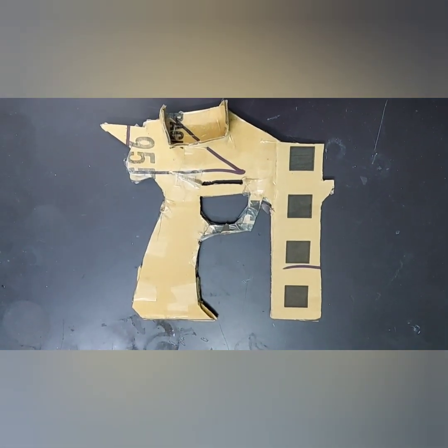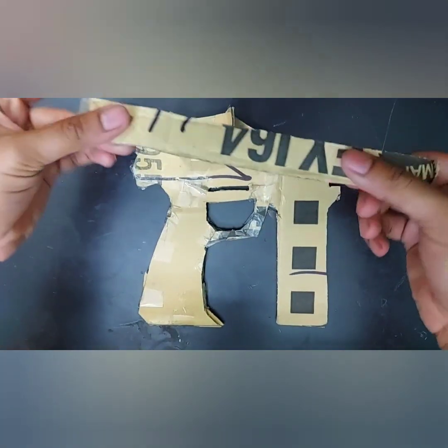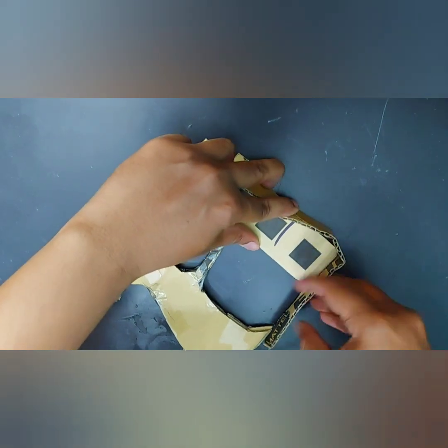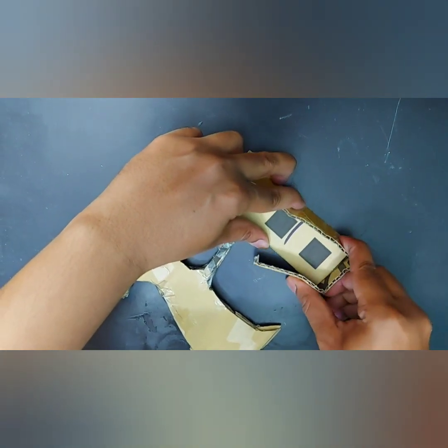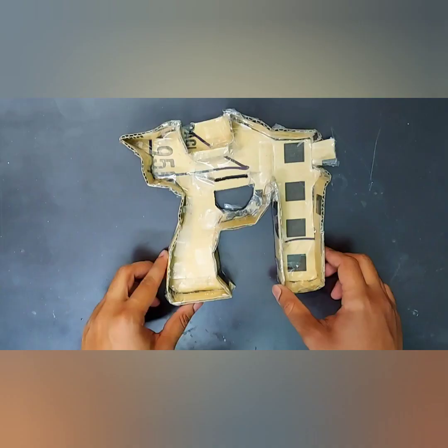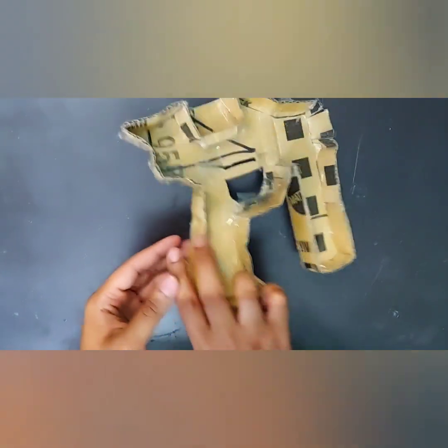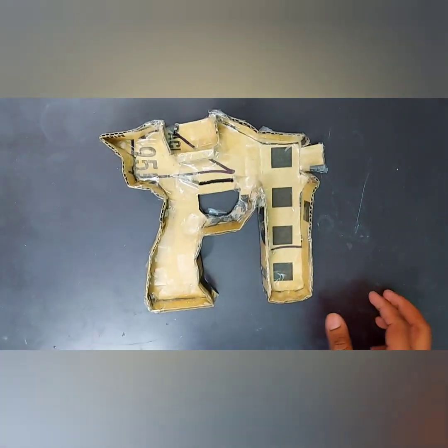Paste only on one side. Now take a cardboard strip of 3.5 or 3.8 centimeters and cover the whole part like this. It may be 3 centimeters or 2.5 centimeters also, depending upon the length and width you want to give to the morpher.